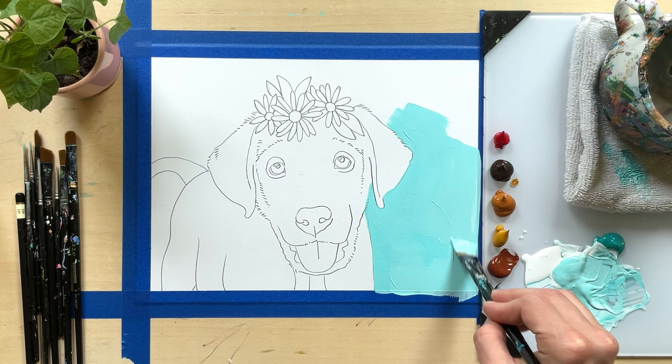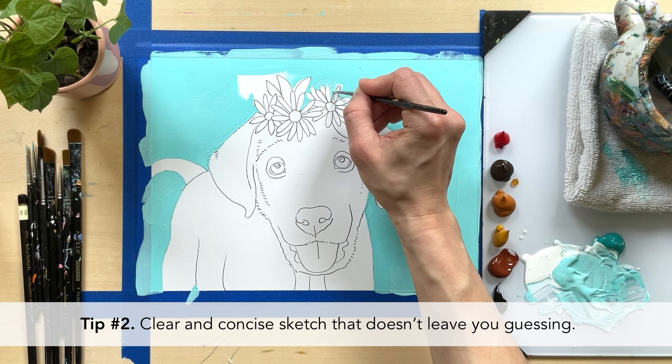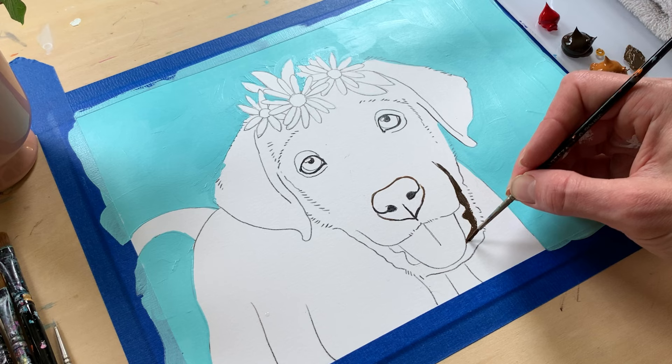Tip number two: you want a clear and concise sketch. If there's one thing I've learned about painting flowers, it's that if my sketch isn't accurate, it makes painting it so much more challenging.